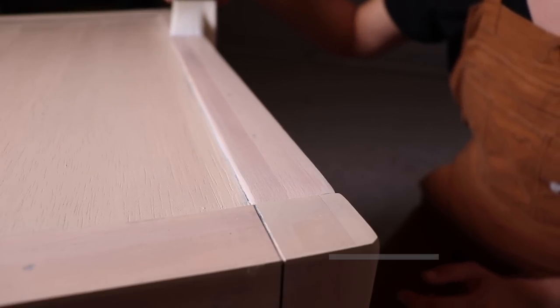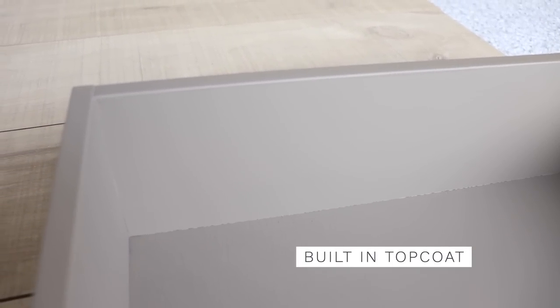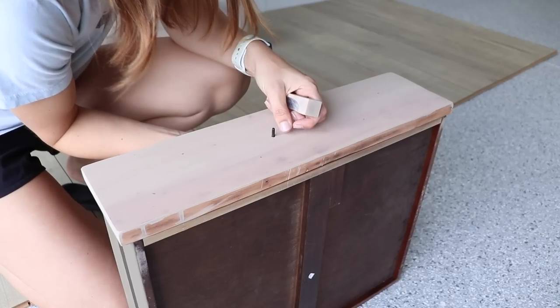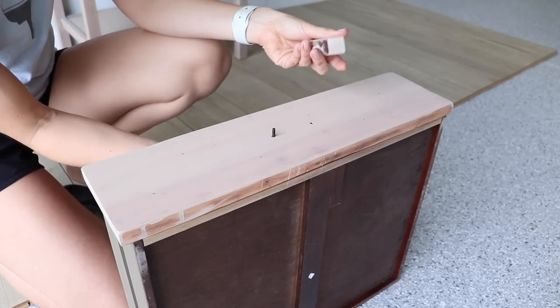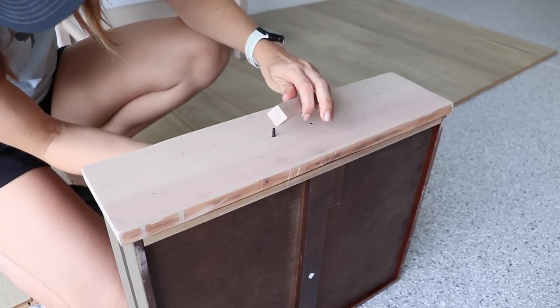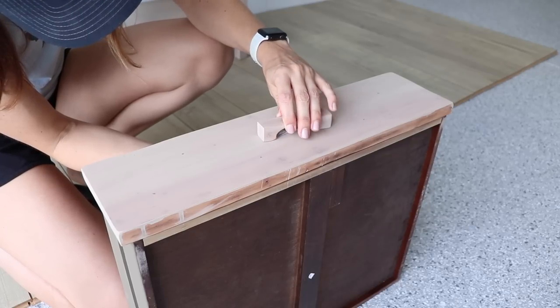I let everything dry overnight — look at how beautiful this Silk finish turned out with these Zebra brushes. I'm going to have to try that out on a future project. I'm just adding my handle back on now that everything is dry, and then putting my drawer back in.